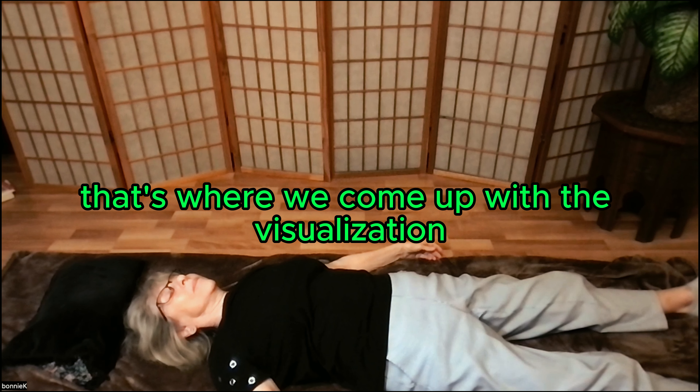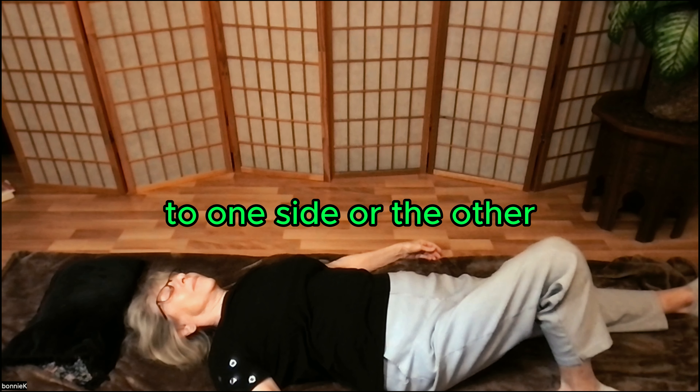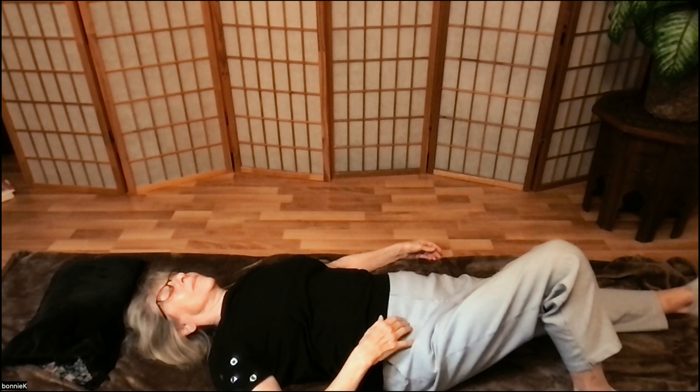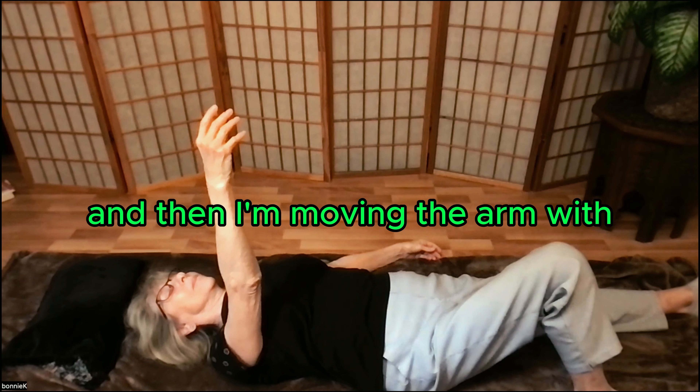That's where we come up with a visualization. So this is again where I'm starting to tilt my knee to one side or the other, sensing the weight shifting in my foot, as well as trying to imagine the weight shifting in the ball inside that socket.